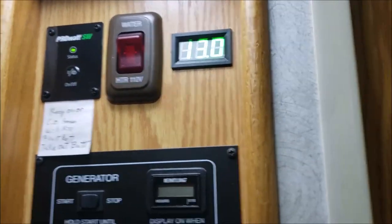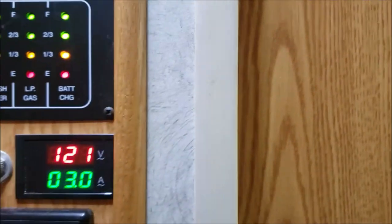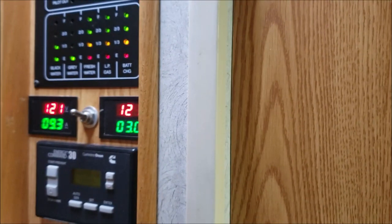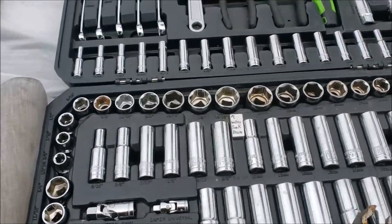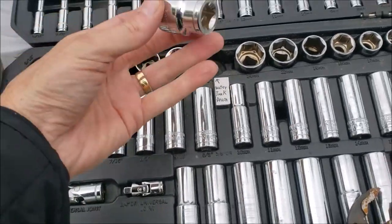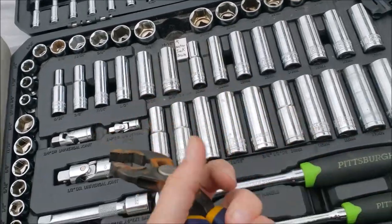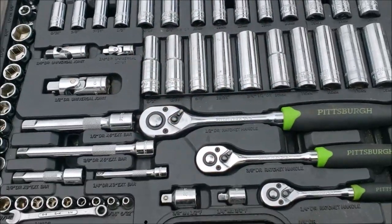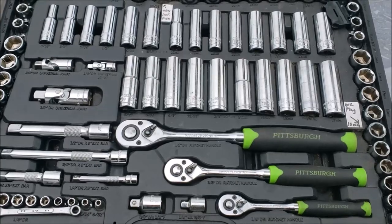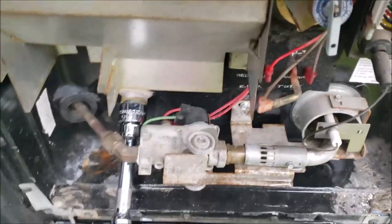Water pump's off, water pressure is off. For this project you'll need your 15/16th socket — be sure you have one in your toolbox — plus channel locks and a ratchet. Let's get to draining the water heater. It's an Atwood unit. I'll take this drain plug loose and trip the valve to get the pressure off.